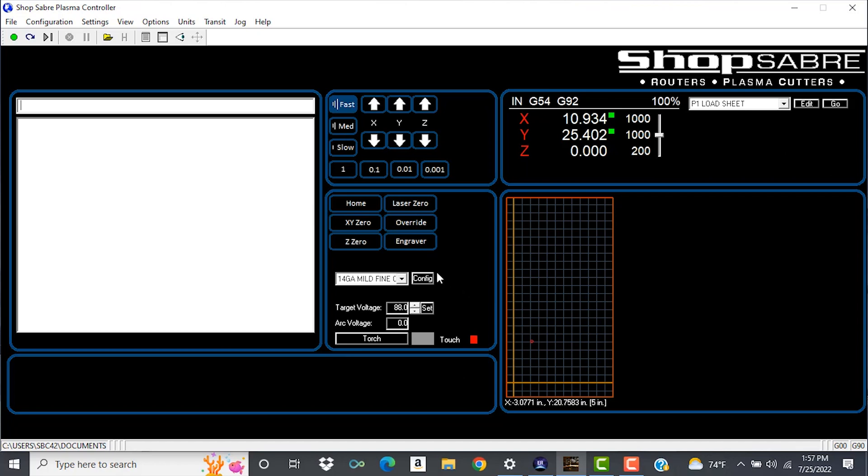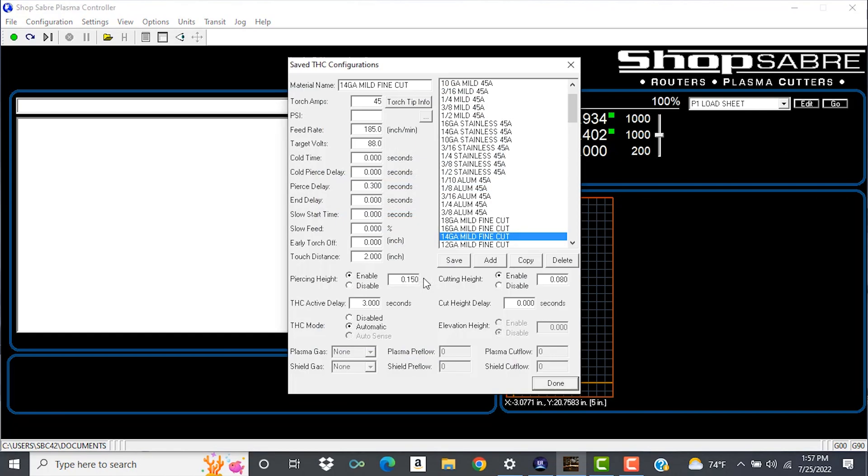First thing I want to do is go into the material list, so I'm going to go ahead to config and left click. You'll see that we've already put in 14 gauge mild steel fine cut. These are the basic Hypertherm book settings, so they can be manipulated. Our target voltage is the important thing. The book setting is easy to change — if you want to make a correction, all you have to do is highlight it, put in your value, and save. That simple.